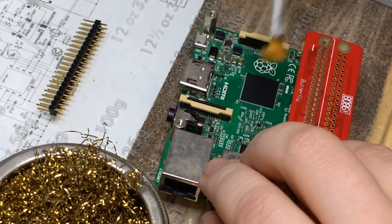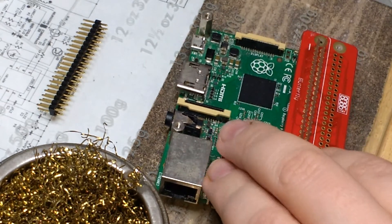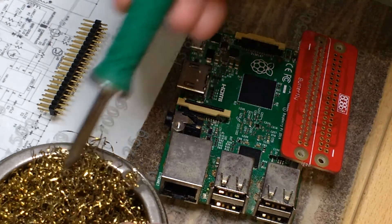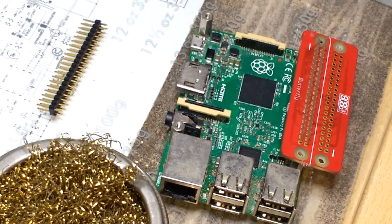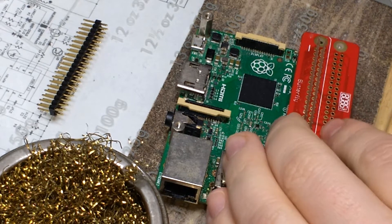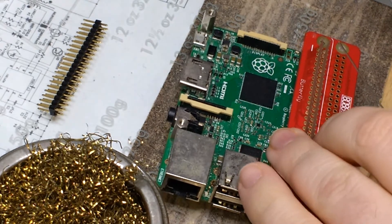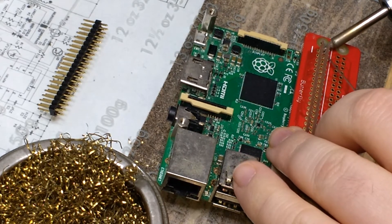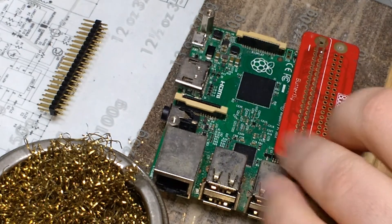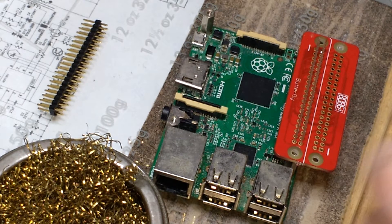You can never have too much flux, right? Then solder a pin at each end of the Butterfly board, making sure the board is still flat against the header. I also have standoffs on the Pi which help keep things in the right place for soldering.